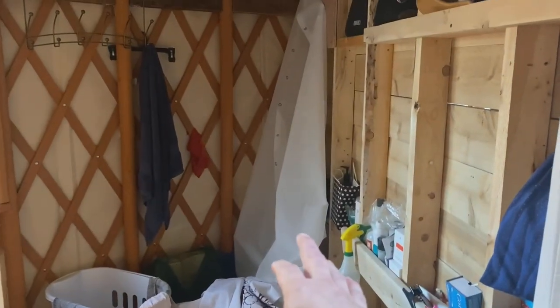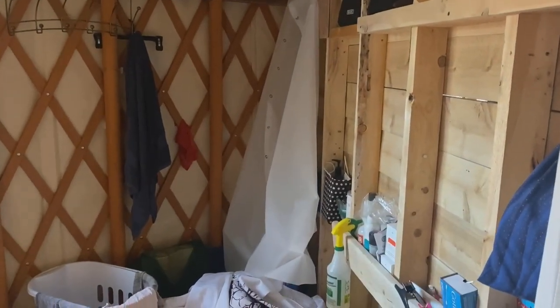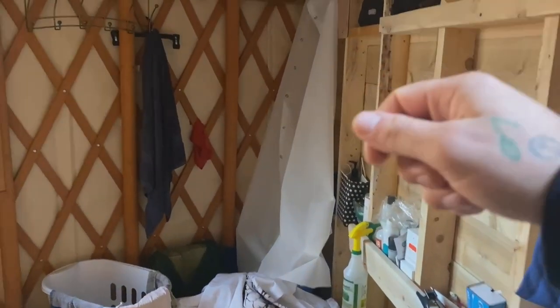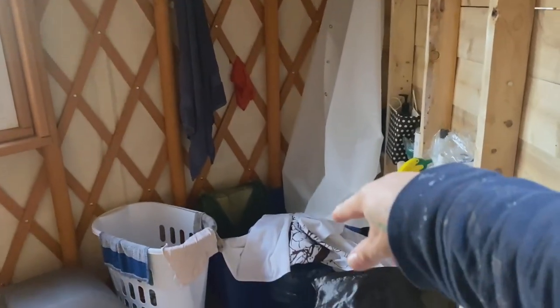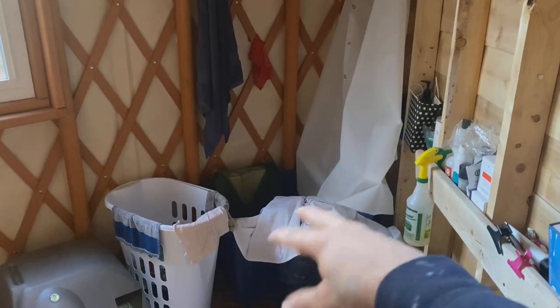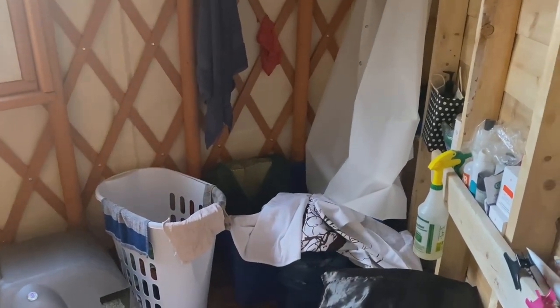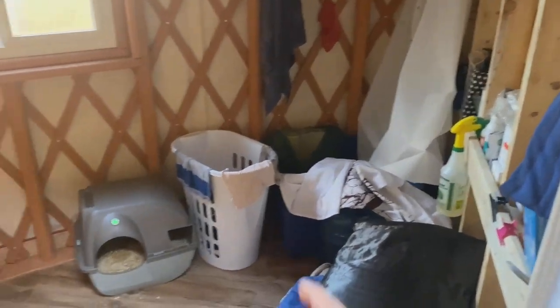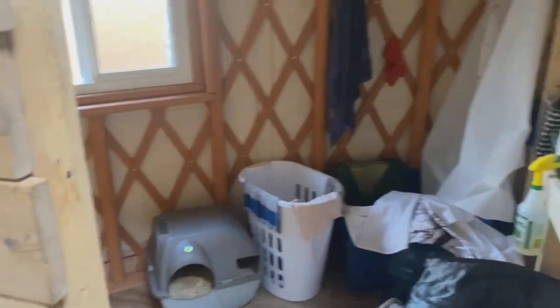This here is our shower. We have a little portable submersible pump nozzle shower head thing that we just put in a bucket and then feed up into the shower. The curtain goes around like that into a tote. We haven't used it yet — it's just a little rig-up for now. You just go dump the tote outside once you're done.